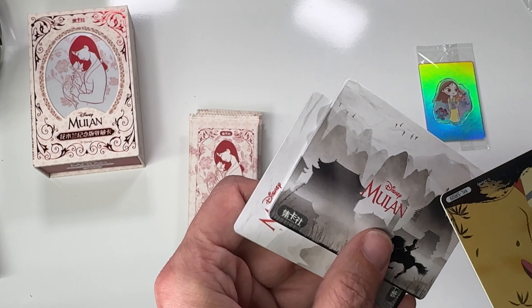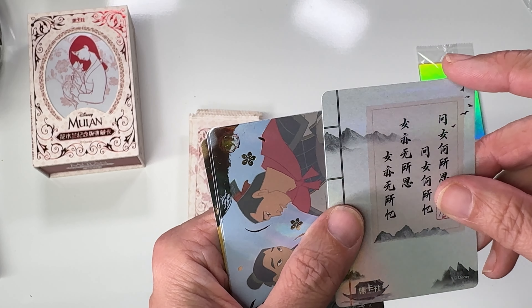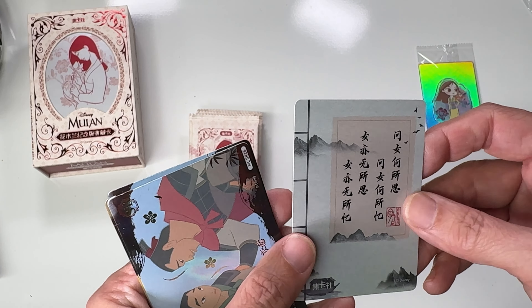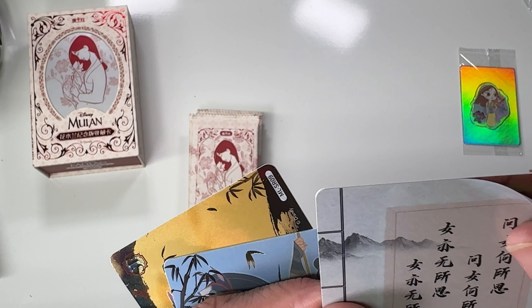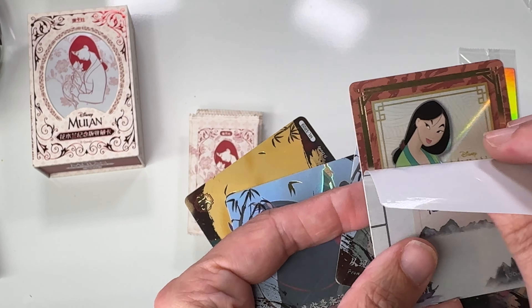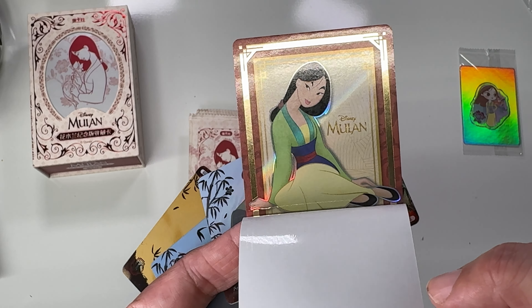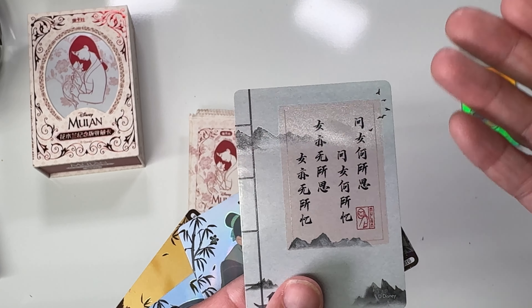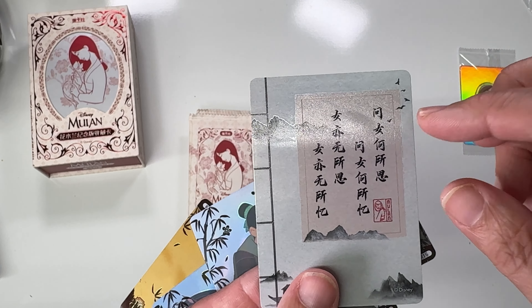I saw some really beautiful inserts and I know some of these cards are actually peel-offs, but it makes me nervous to do that. These cards that look like this — I'm almost 100% certain — yes, there is a sticker on the front and you peel it off and there is a card underneath. It looks really nice. The only problem is if you leave the sticker on, years later the sticky part may cause problems.